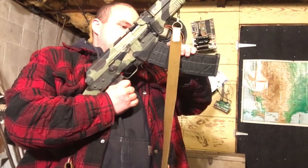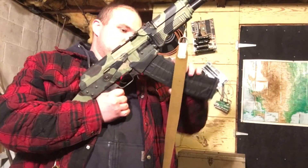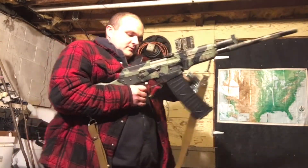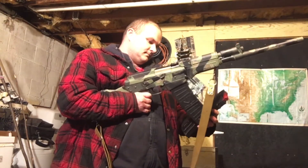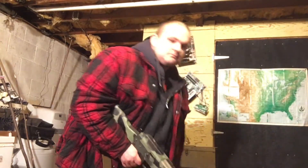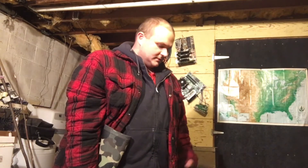See how the big boy goes. That was awful. All right, see how it works with the big boy. Bang bang bang bang bang. Yeah, it fucking sucks.